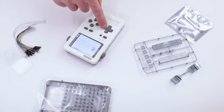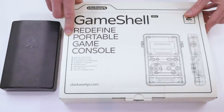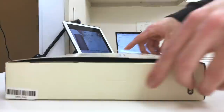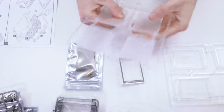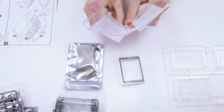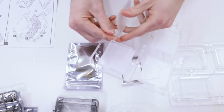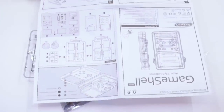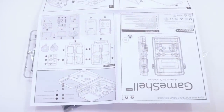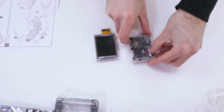Putting the physical unit together is kind of the whole draw of the Game Shell. It took me a little under an hour to put it all together, and I did it with no tools. They tell you to use a box cutter or wire clipper to cut the plastic ends, but I just wiggled them loose. The project looks and sounds daunting, but it's not any worse than assembling IKEA furniture. The instructions are very easy to follow, and the pictures are detailed enough that you can figure it out pretty easily.